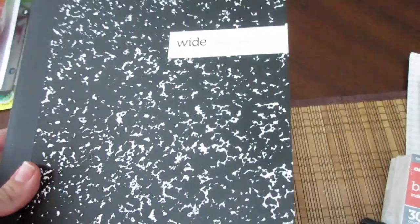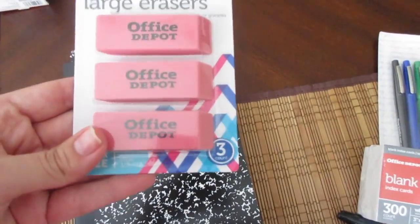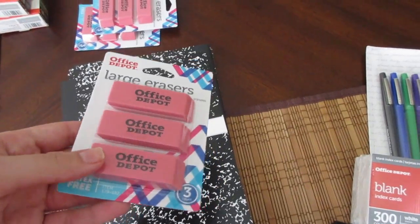I got three composition notebooks — these were also a penny. And then I got three packages of these large pink erasers, also a penny.